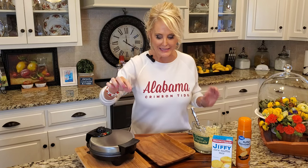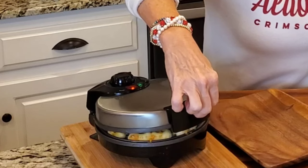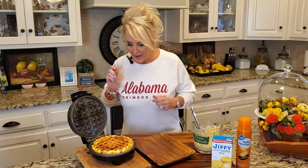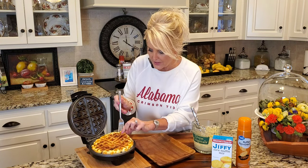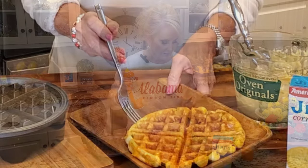My light has turned green and I'm going to take a chance and lift the lid. Doesn't that look good? And I'll tell you what, it smells fantastic. Let's see how we look on the bottom — I like that crisp. Just get this off. Look at that beautiful cornbread.